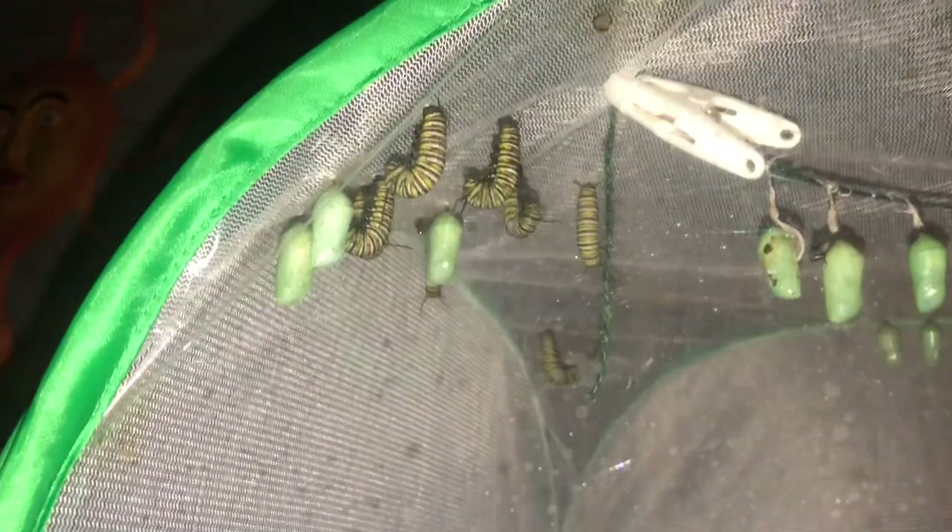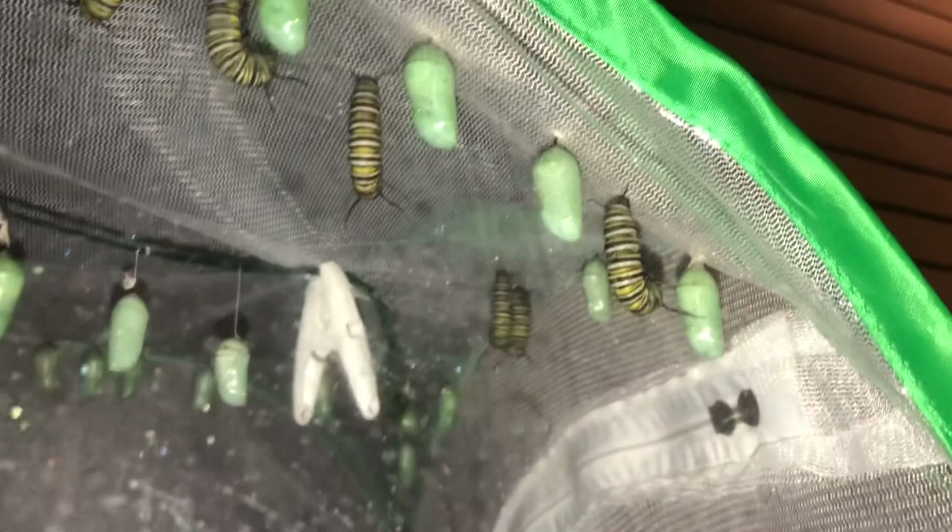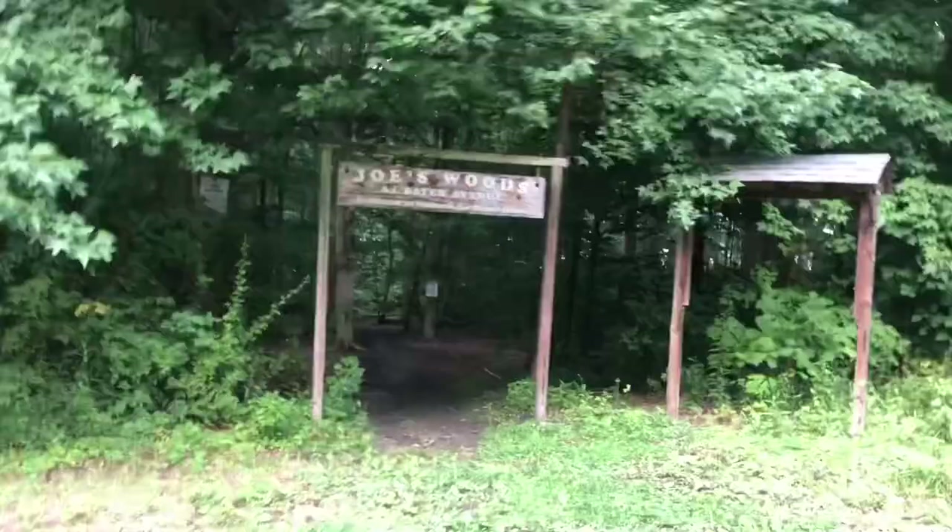Look at this — I think this is the most caterpillars I've had hanging up here in one night: one, two, three, four, five, six, seven, eight, nine, ten, eleven, twelve, thirteen — and there's one back there. I think there are only a few more down here still, I'll have to check tomorrow.